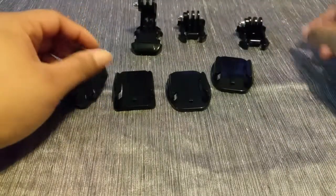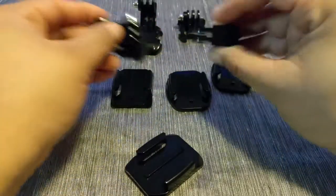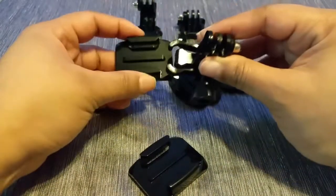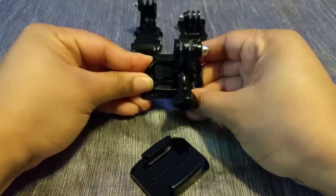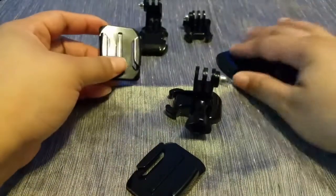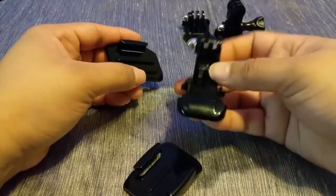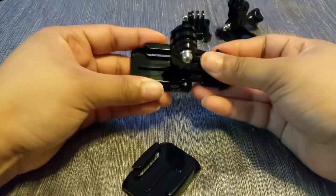To demonstrate how these mounts function: you simply attach your GoPro by inserting the connector part into the mount, follow it up with the appropriate sized locking screw and lock it tight. Then you simply slide the mount in — and to take it out, you just push and slide it right out. You will have two square-shaped mounts and two oval-shaped sticky mounts, and with the various shapes you really have many options for how you want to use and install your GoPro.